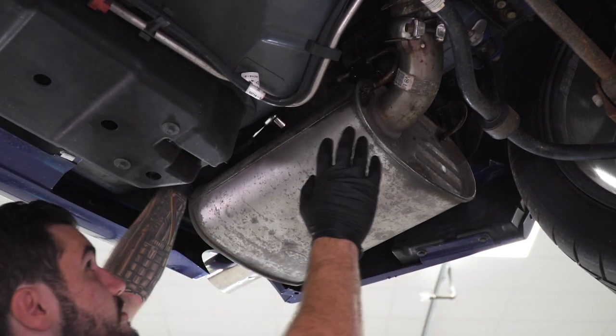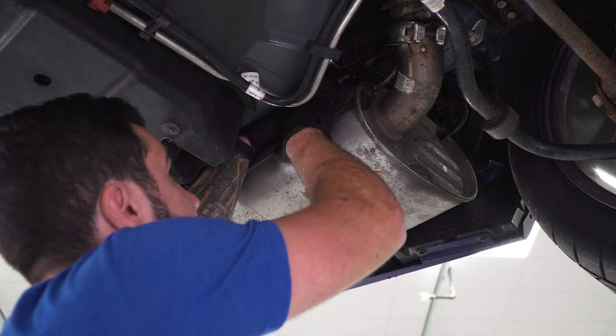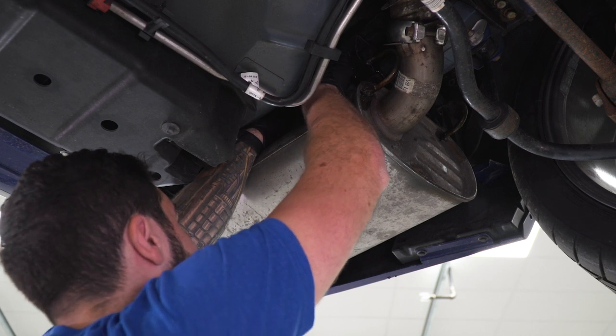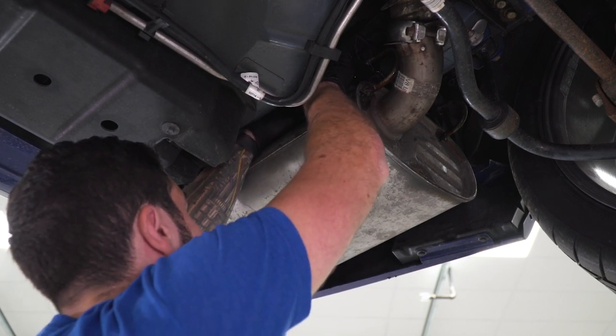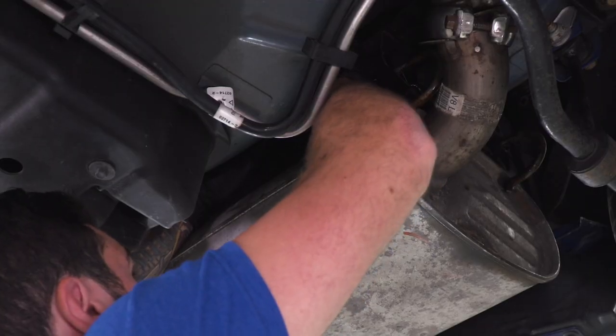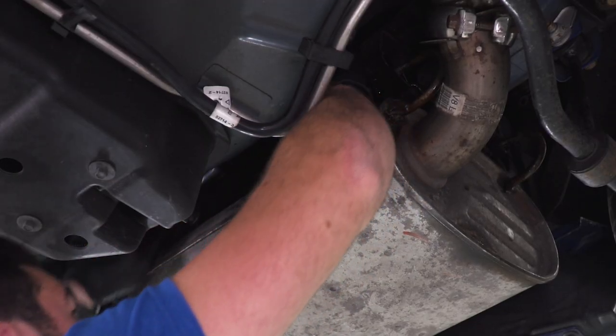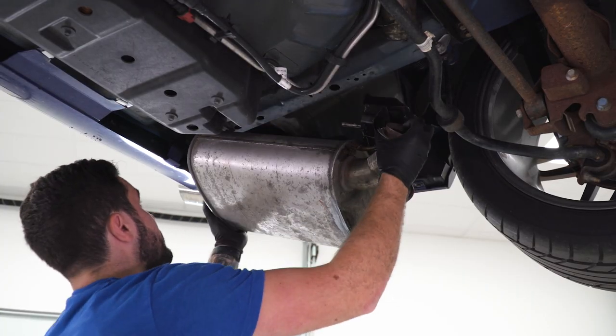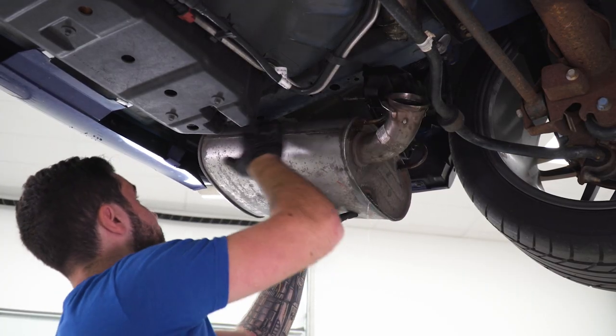There's another bolt on the same bracket directly above the muffler, but it's a little more difficult to get to with an impact gun. We're basically gonna go in with a quarter-inch ratchet and a 13 short socket and get this guy off by hand. With that done, there's one hanger left by the tip and if you lubricate it, you should be able to get it out easily.